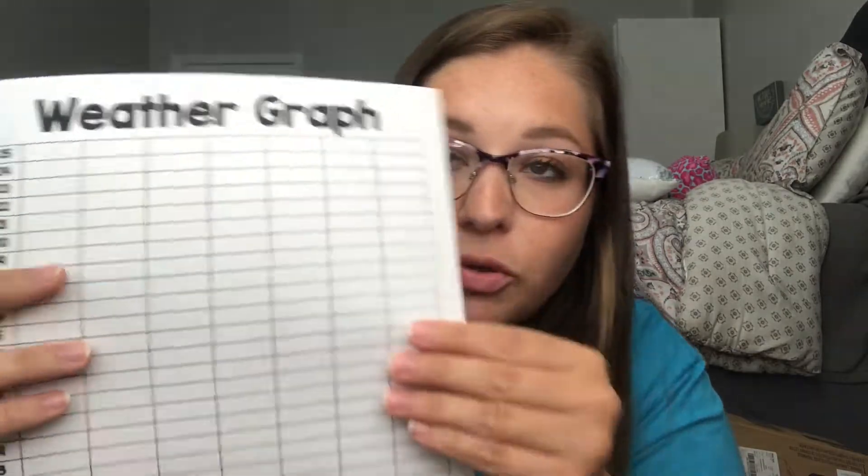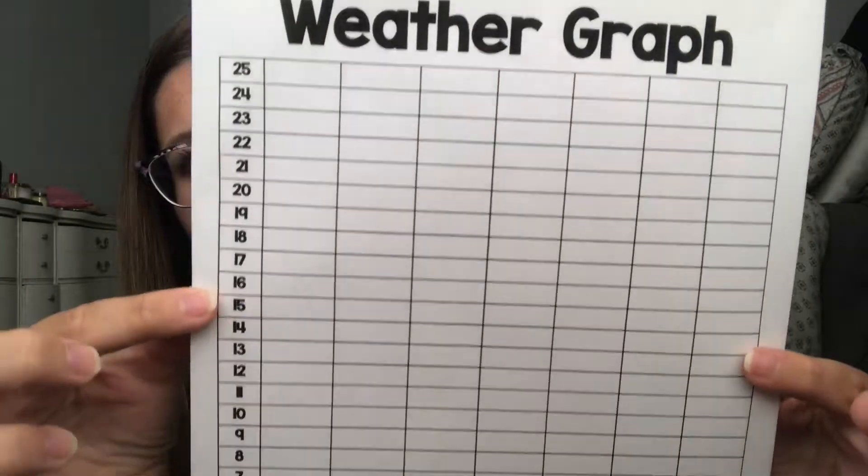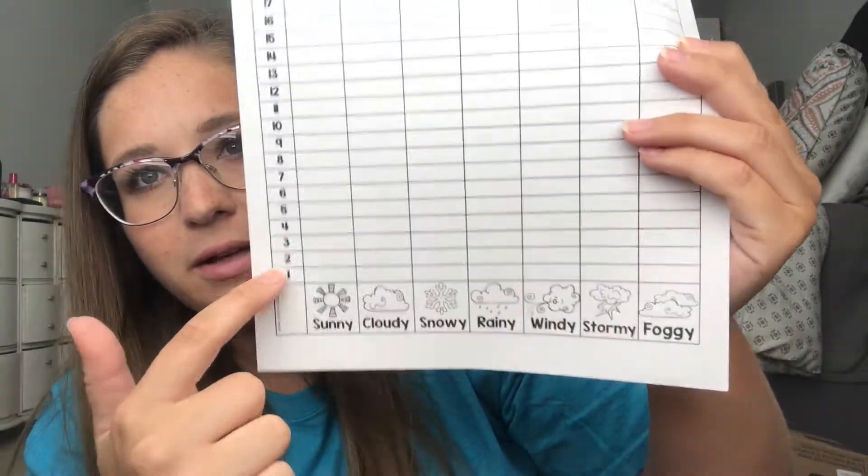And this — a weather graph. I haven't decided, actually I have decided — I think I'm going to laminate this and use a dry erase marker. It's a weather graph with the weather types and how many days. So if it's sunny that day, we mark it in, and it gets kids working on graphs. I was thinking about just leaving it and having them color it in, but once it hits 25 — do I keep going to 50? Do I start over? Leave suggestions. I might ask a preschool teacher I subbed for who had this exact one.